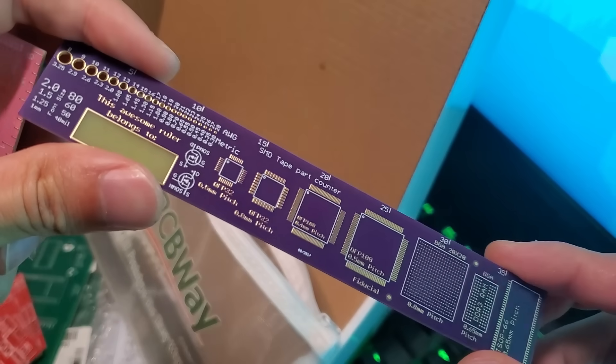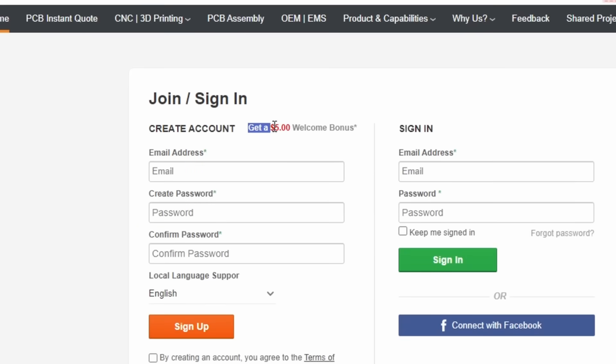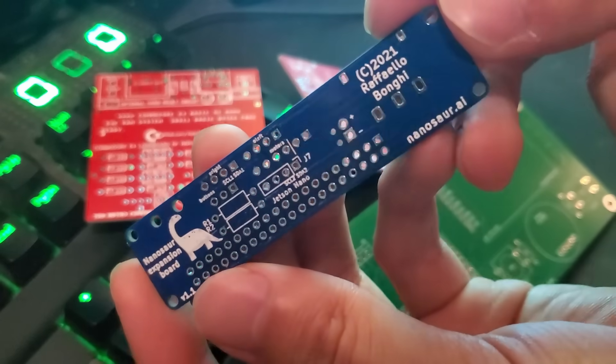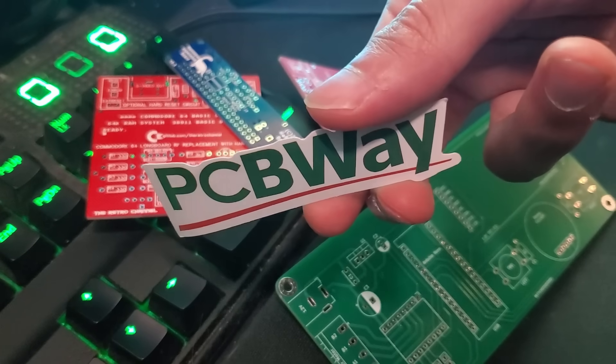But if you're still a bit hesitant to get started with custom boards, another thing to consider is that when you register a new account with PCBWay, you'll also receive a $5 welcome bonus, and the cost of 10 custom PCB boards also happens to be $5. So definitely worth checking out to get you over the hump. Thanks again to PCBWay for sponsoring today's video. You can check them out with the top link in the description below.